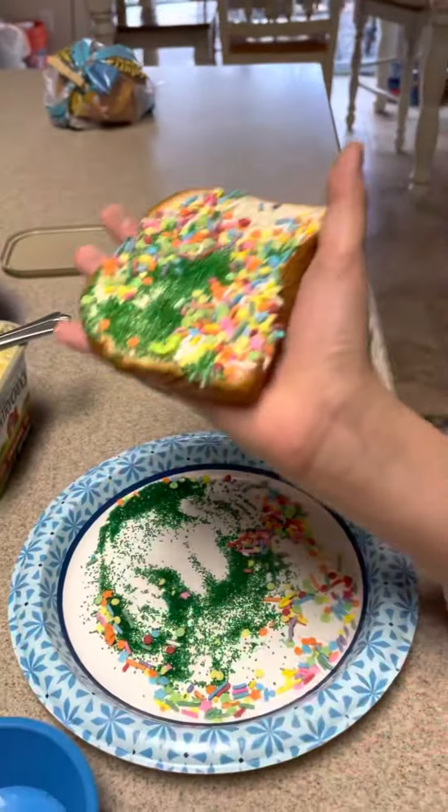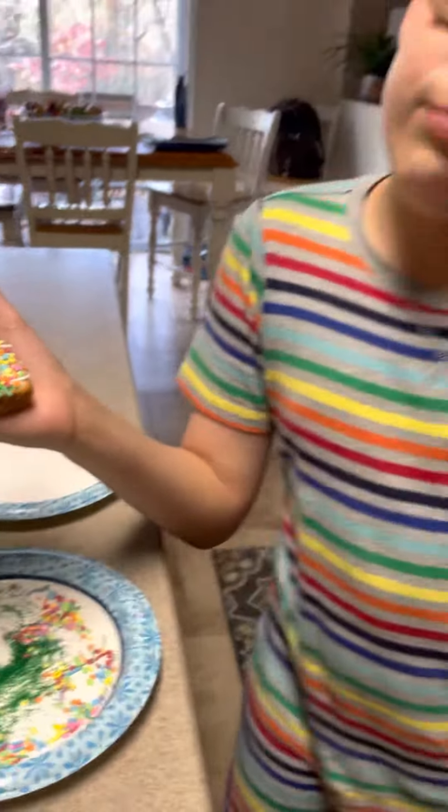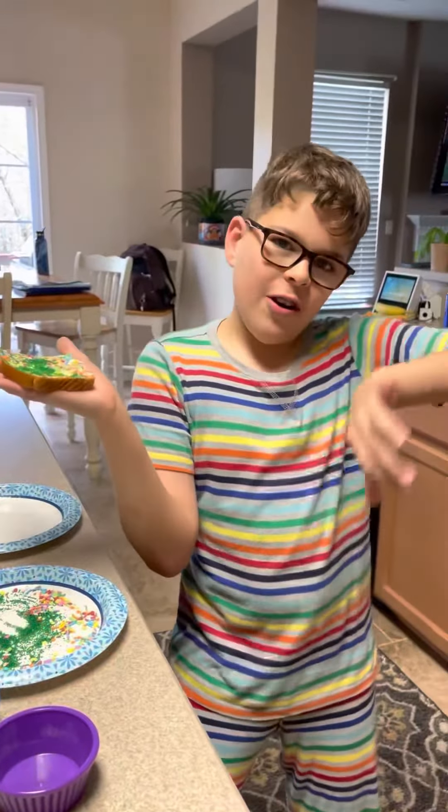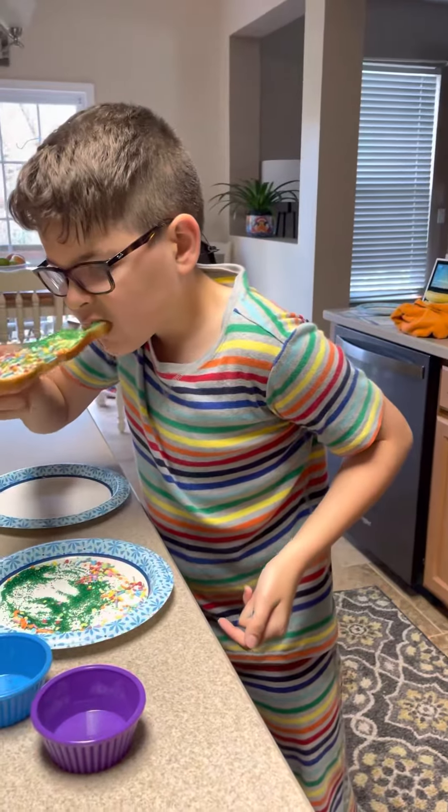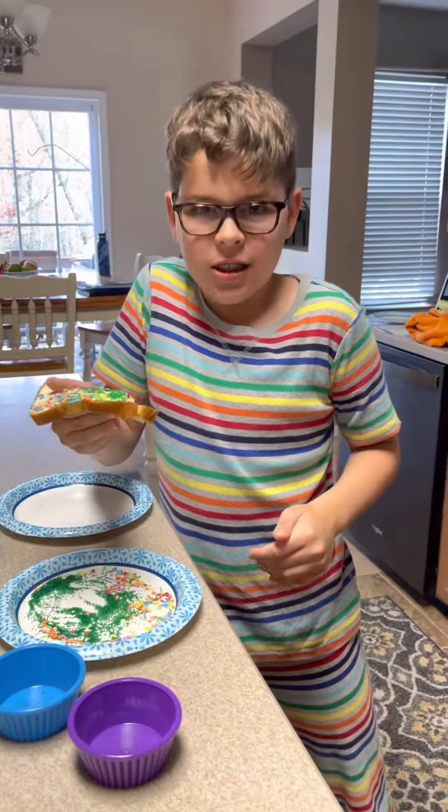For the first time — hope you enjoyed! By Brody, the fairy bread master. Let's see... mmm, that's good!